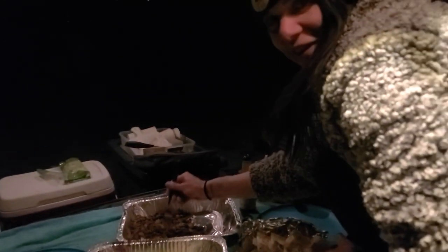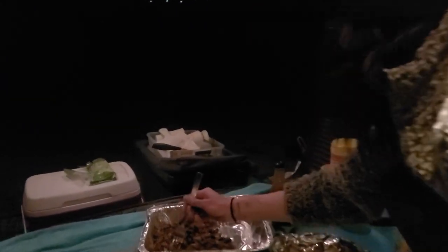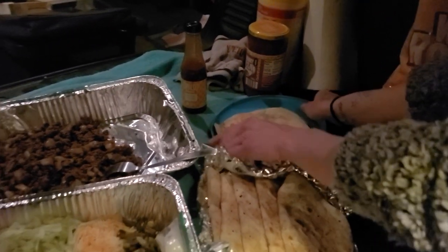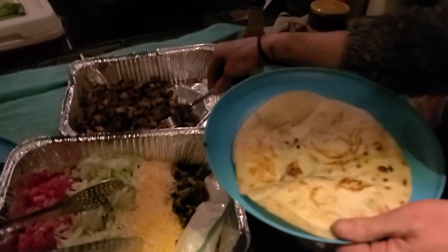That looks good. I have to try just a bit of this meat before we plate it up. No — it tastes exactly like taco meat. Really? Yeah, it does. It looks like beef, smelled like beef, and literally tastes like taco meat — taco meat doesn't even taste like meat, it's like its own brand, you know? So it literally tastes exactly like taco meat and it's delicious.